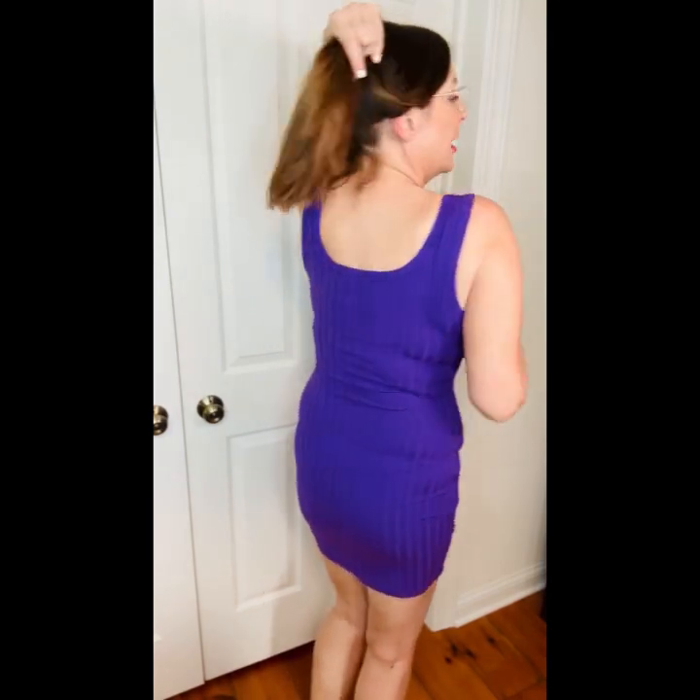So this one is a purple ribbed tank. It has a nice scoop neck in the back, which is great because in the summer it gets so hot. I was prepared not to like this, but I got to tell you, I like it. I like the purple color.